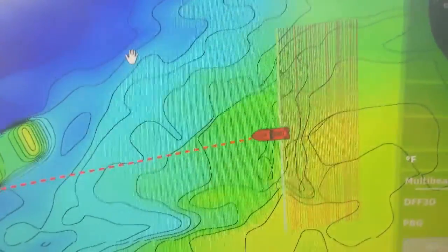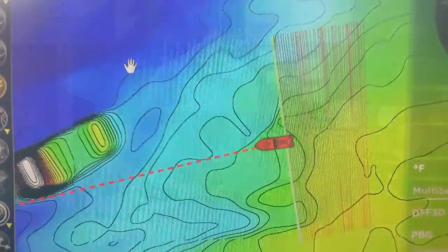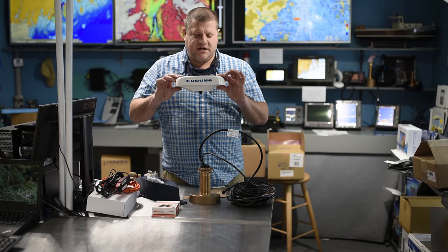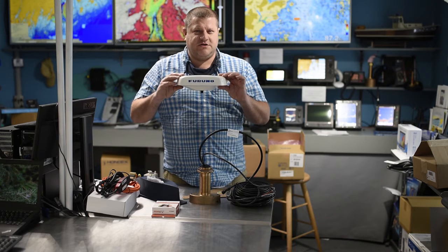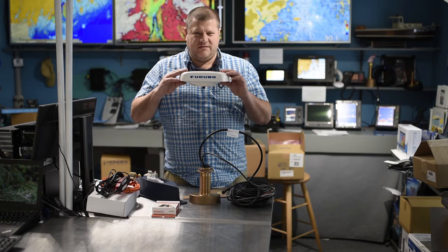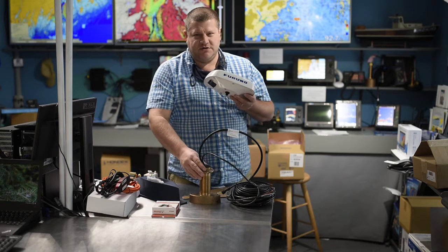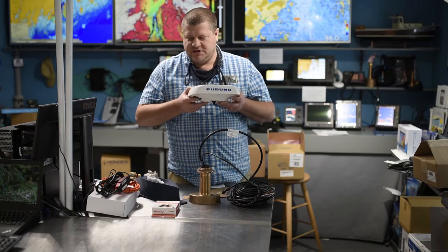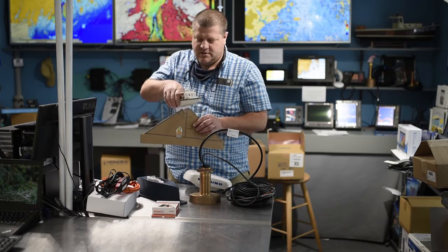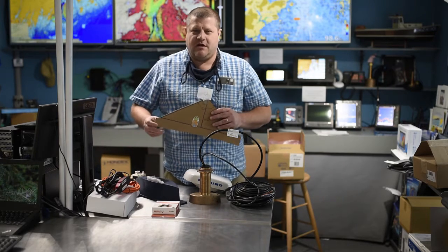As I mentioned, this has a motion sensor in it to help correct the motion of the boat while you're recording. You also need some sort of heading sensor. If your boat is turning left and right, you're recording different parts of the bottom, so you need really good heading data. The satellite compass will handle that.